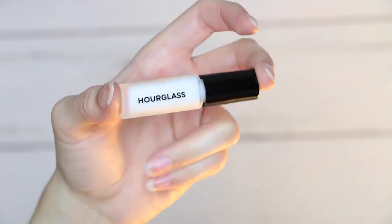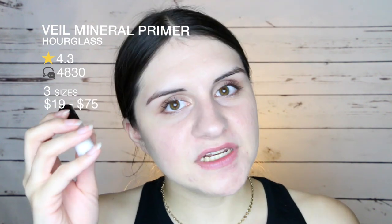Now onto the makeup products — the last three, which I'm really excited about. First up is the Hourglass Mineral Veil — I actually already own this and I'm wearing it right now. I filmed a clip of me putting it on. It's an oil-free primer that leaves a smooth canvas, reducing redness, pores, and wrinkles. It's rated 4.3 stars out of 4,830 reviews. Three sizes range from $19 to $75. One ounce is $54 and we got 0.14 ounces — worth about $7.56.